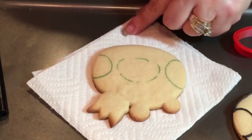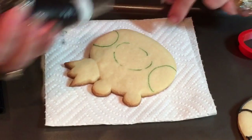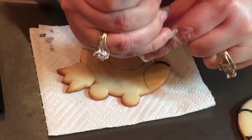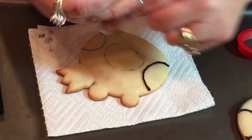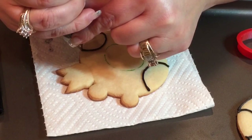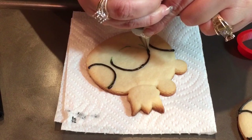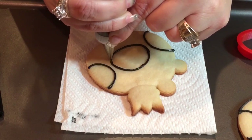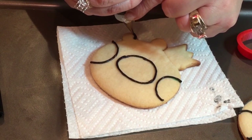Now I'm going to outline the entire cookie except for the crown using a number one tip in black. I'm going to outline the eyes, the nose, and all around the cookie. Just want to make sure the line is straight around and doesn't come out too crooked. Now I'm going to do the outline.